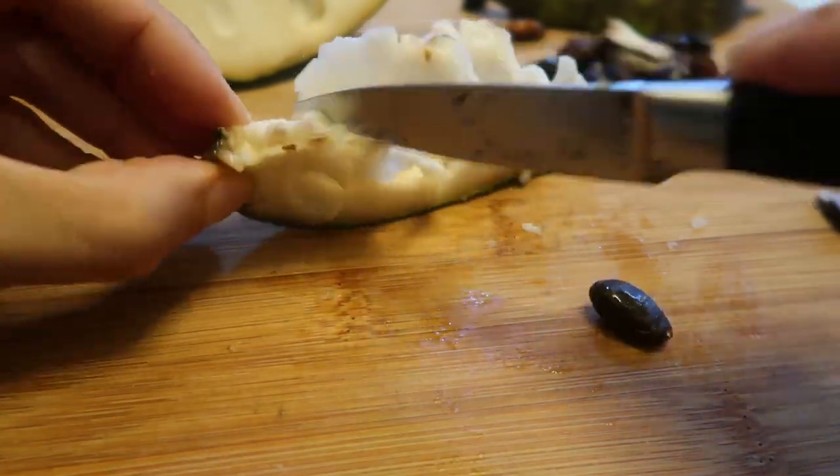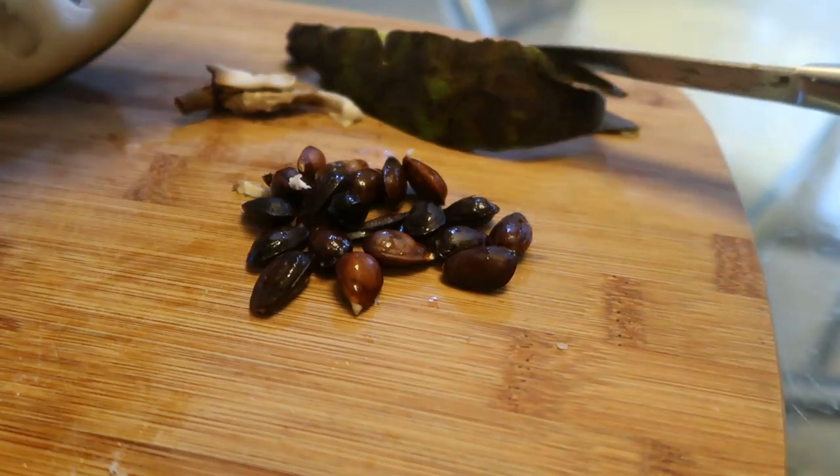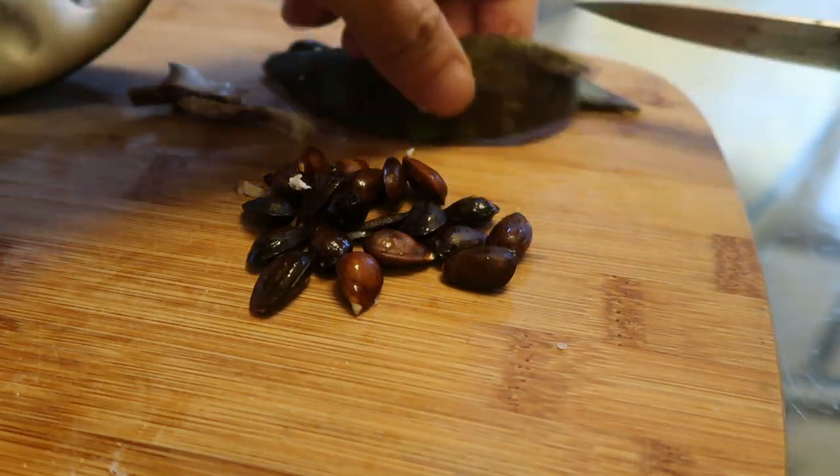I can remove the seeds pretty easily. I have a lot of seeds left and two pieces of skin. Sometimes when you have yellow dragon fruit, for example, it's super duper sweet. Japanese strawberries are super duper sweet. This cherimoya is not super duper sweet. Maybe it's the type I got, or maybe it's not ripe enough, but judging from the color on the outside it should be pretty ripe already.